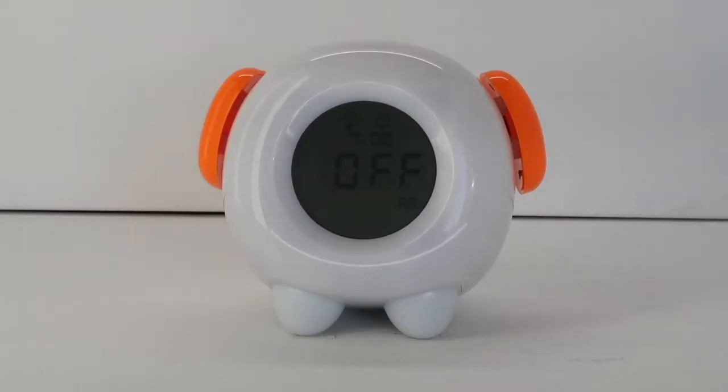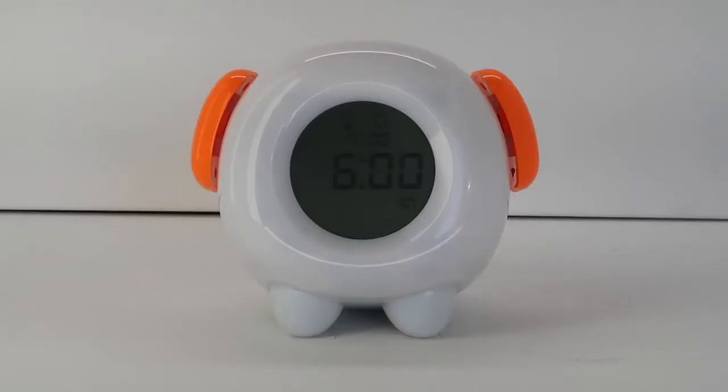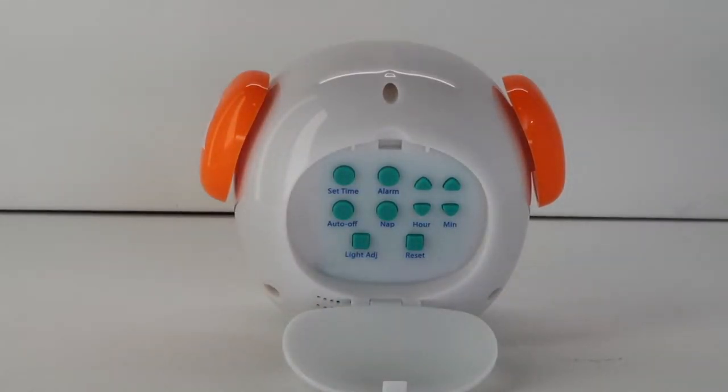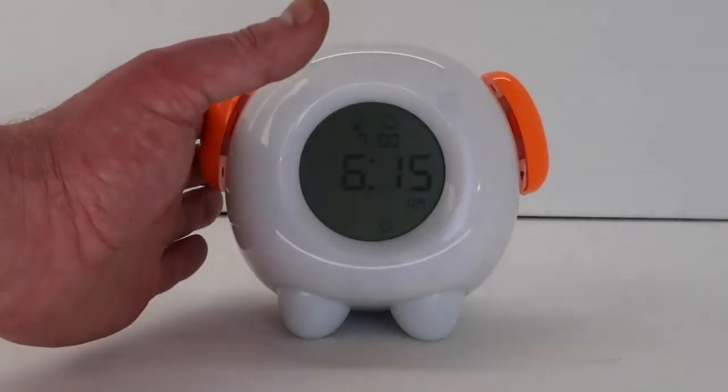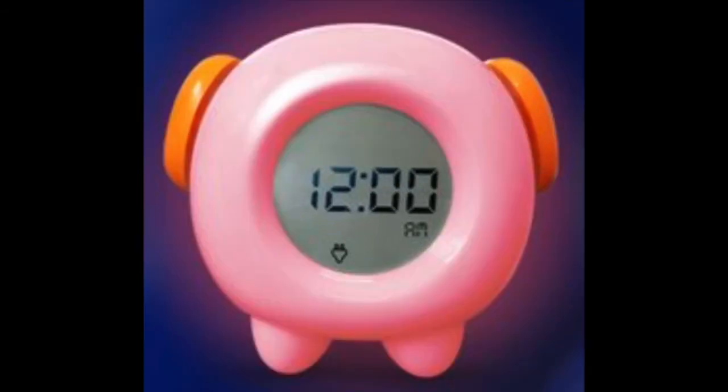Setting the stay in bed light. After pressing the alarm button from the previous step, the alarm time will be displayed at the top of the screen. Press the light adjust button to turn on the stay in bed light alarm. The stay in bed alarm time will be shown in the center of the display — this is the time at which you would like the clock to light up red or whatever color you choose to let your child know it is still too early to get out of bed. Press the hour and minute buttons to adjust the time for the stay in bed light to turn on. Push the big light bulb button on the left hand side to select the color: yellow, red, or blue.